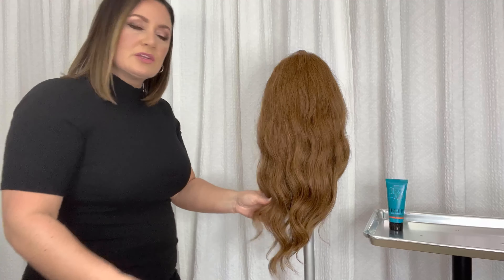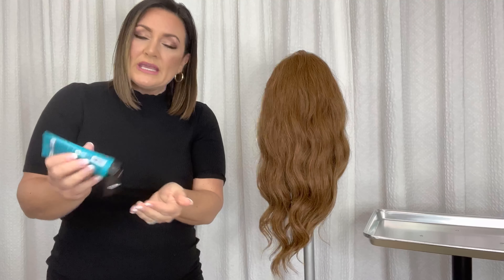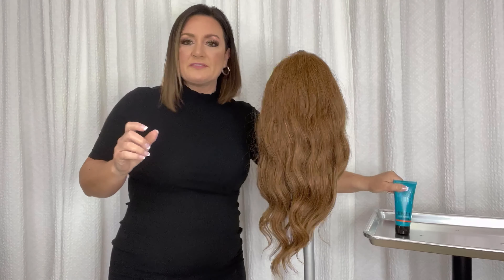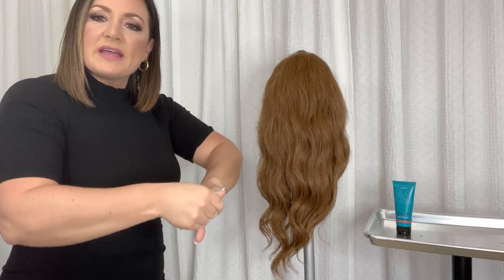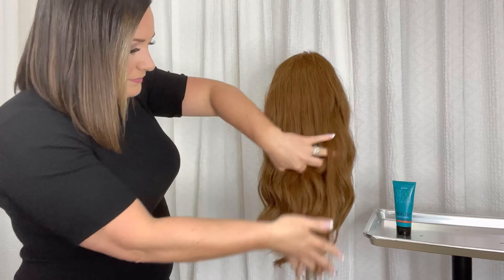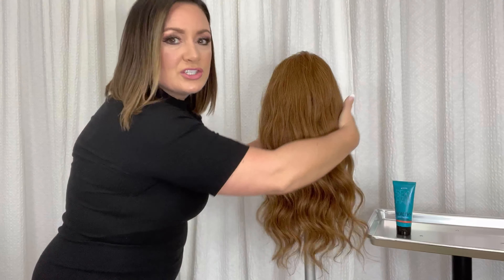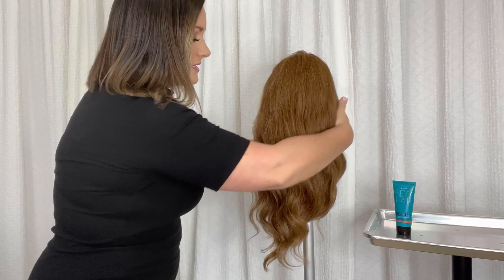And then if I need to use just a little bit more product, I can do pea-sized drops, adding in and working up to the mid-shaft of the hair. Again, always emulsify completely into your hands, and then just run that through — and you can already see that beautiful luster coming back into the hair.